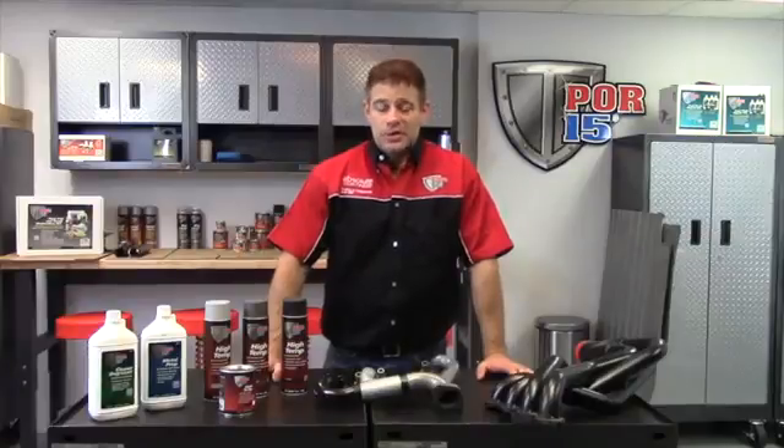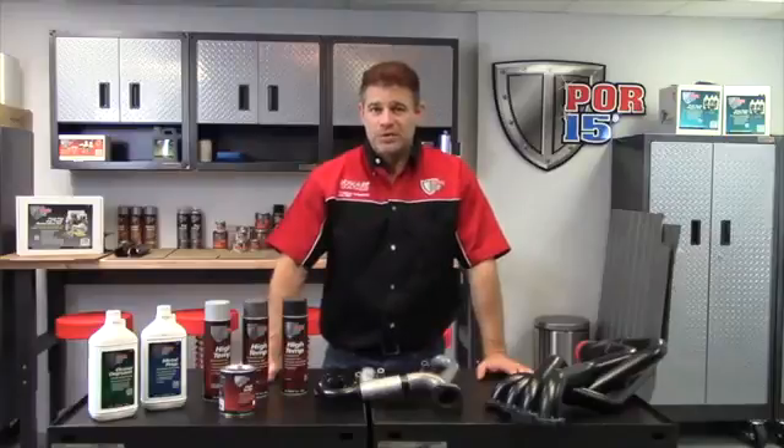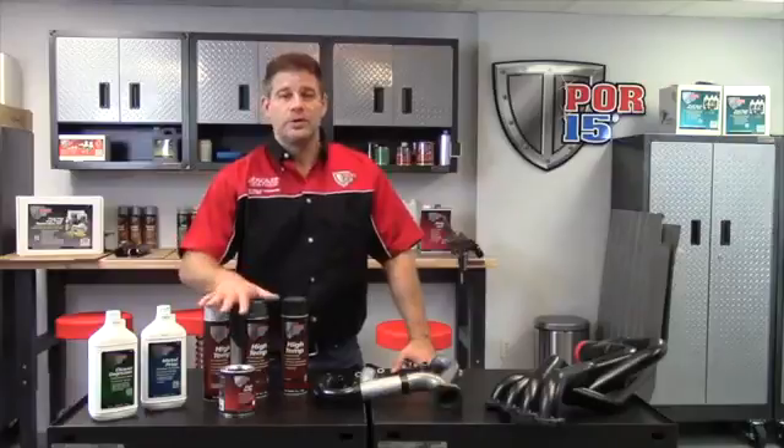Hi, I'm Jason from POR-15. I'm here to talk to you today about our high temperature coatings. As with all coating projects from POR-15, we like to see a three-step process where you clean the surface, you prep the surface, and then you coat the surface.